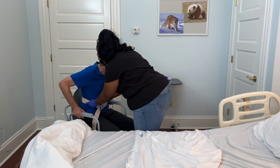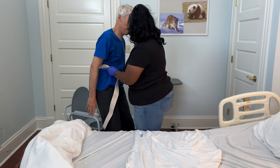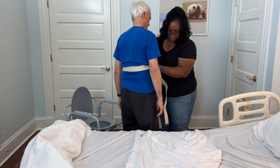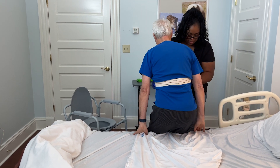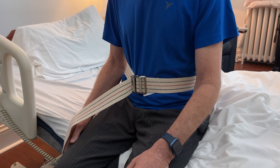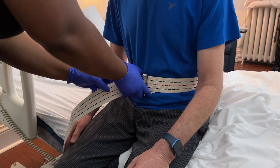Using the gait belt, pivot the patient from the bedside commode to the bed. Ensure that your loved one's legs are touching the back of the bed, then ask them to place their hands behind them and lower themselves to the bed, using their hands to assist them down gently. Remind your loved one to remain leaning forward and not to drop into the bed or lean backwards.